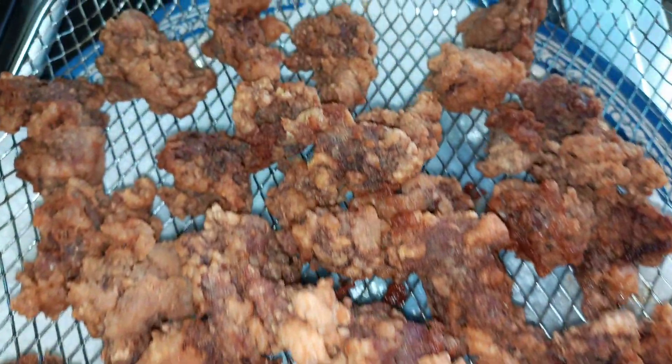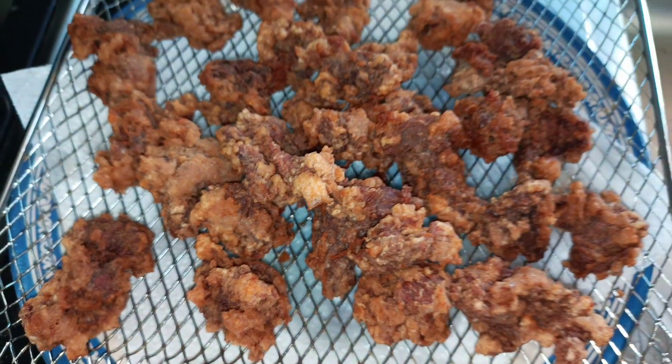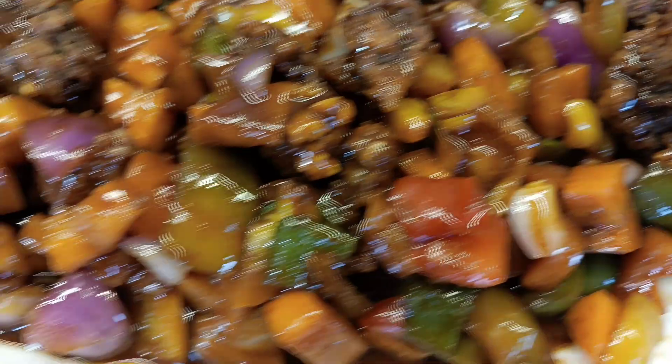Hi guys and welcome to Taste and Bloom. Today we are making some crispy fried beef — yes, it's amazing as a side dish, but we are going to put it in some vegetable sauce. You don't want to miss this recipe.